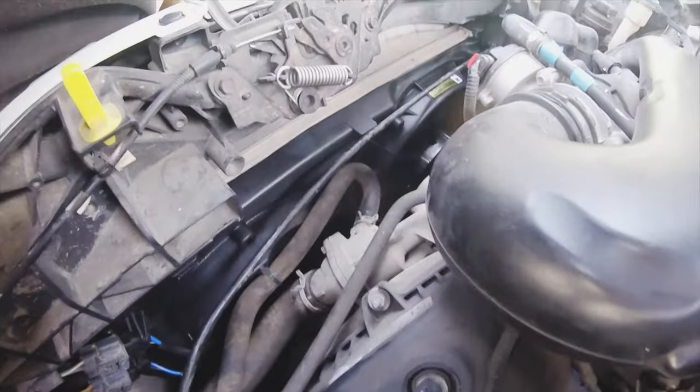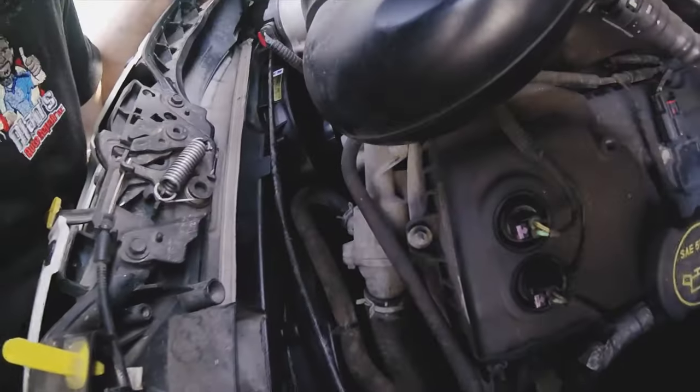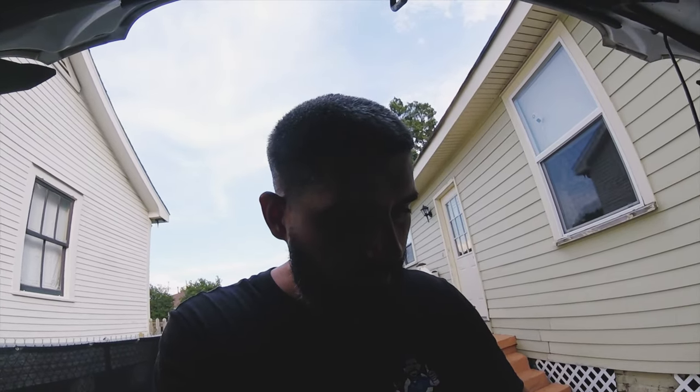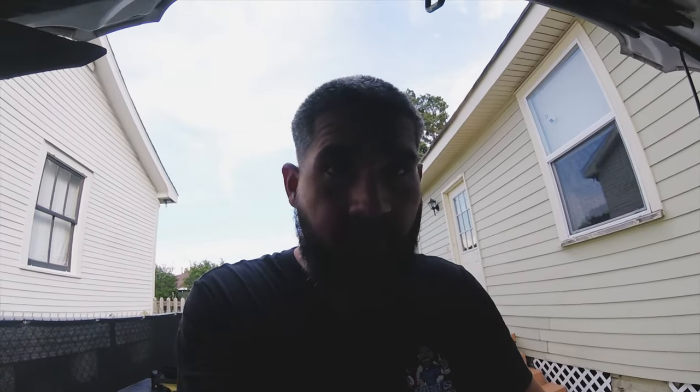I'm going to go ahead and just put this back together — I'm not going to film this, I'm just going to knock it out. That's what we got running, and you can hear those fans powered up now. Before, the high side fan was on like it was a low speed fan, and the low speed fan didn't come on at all — so trust me, it's a huge difference. Now we got both fans running full blast like they're supposed to. Both fans are working now — this is a repair well done, it's fixed. So that's going to do it for today. Thank you for watching — hit that subscribe button and I'll see you next time.